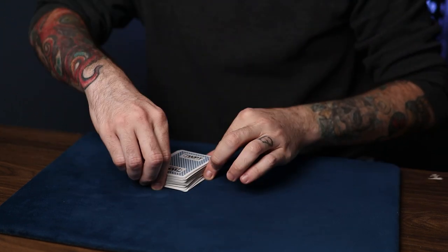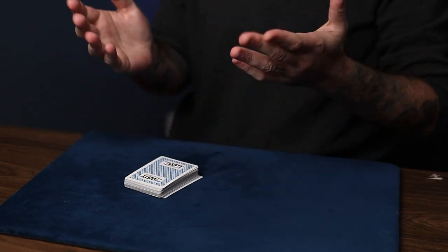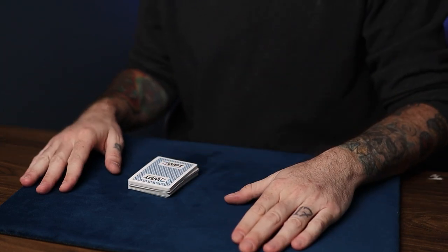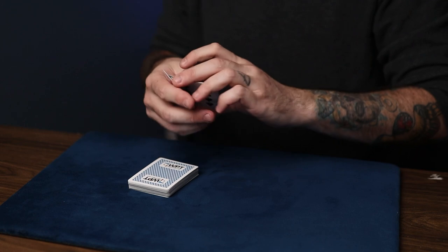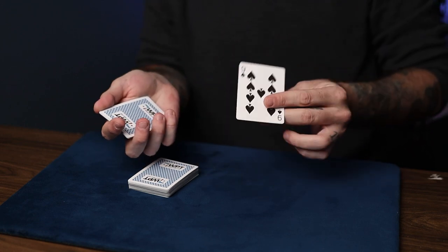The best part about this technique is that you can have any card appear at any position. So let's say that I wanted the nine of spades to appear at number nine. Very simple. All you got to do is come down, pick up exactly nine cards. That's 1, 2, 3, 4, 5, 6, 7, 8, 9 cards. The nine of spades. There it is.